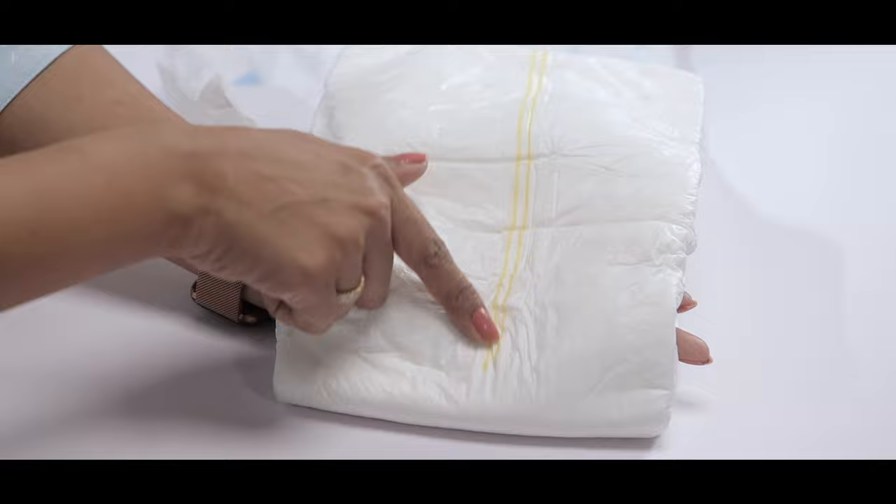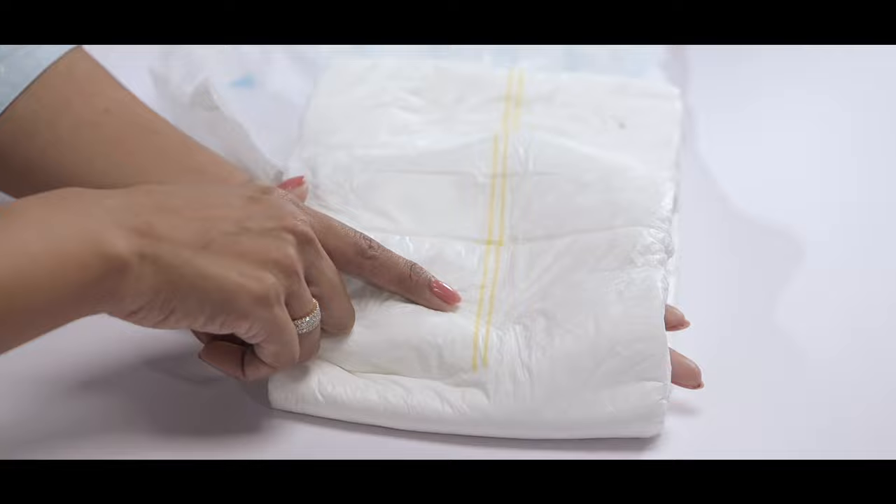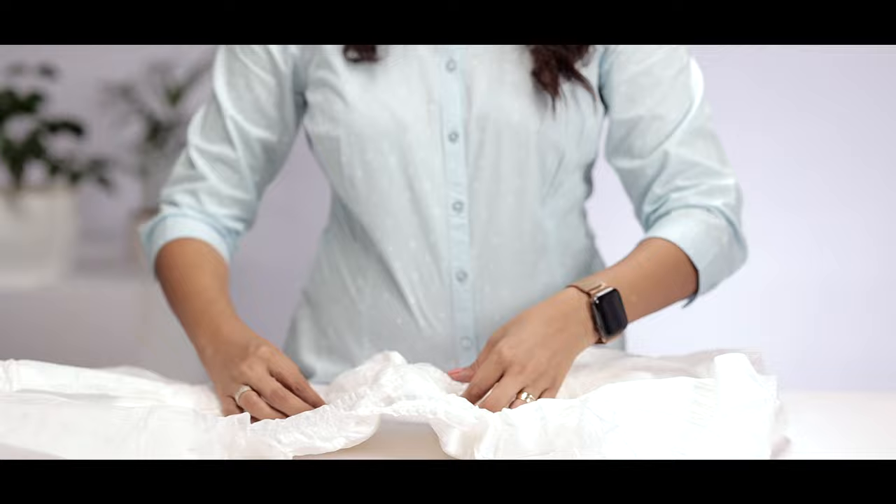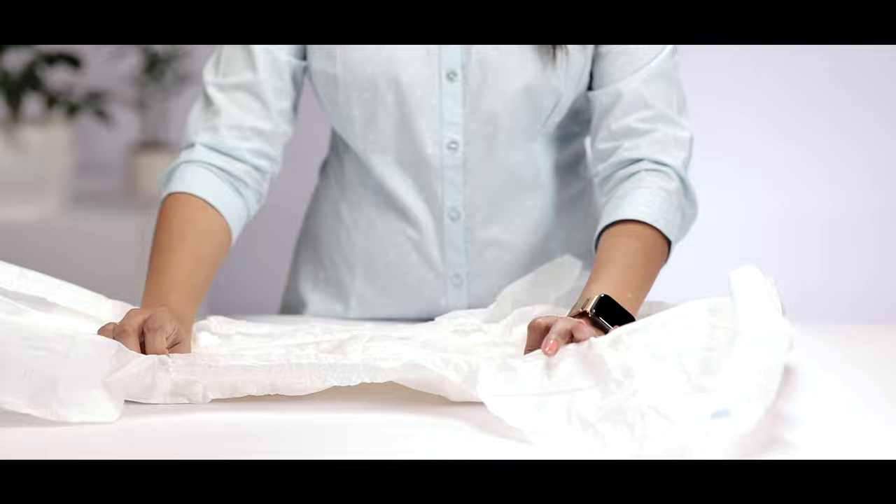These lines will change color when the diaper gets wet so that you know it's time to give your adult a diaper change. Now once your diaper is open, you can also see the standing leg lines. These have to be adjusted once you have made your adult wear the diaper so that you can ensure that there is no leakage.